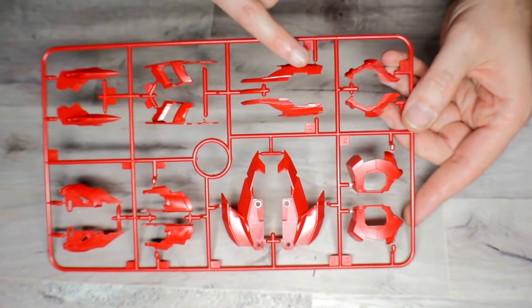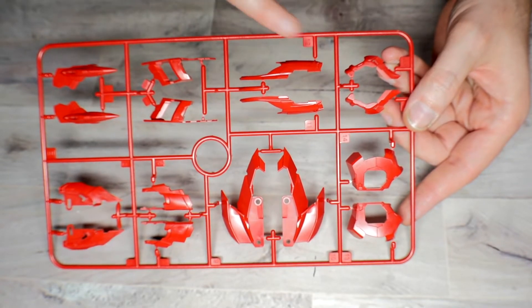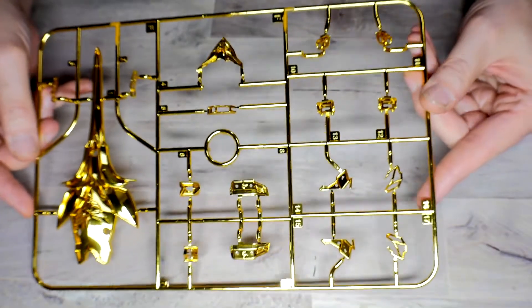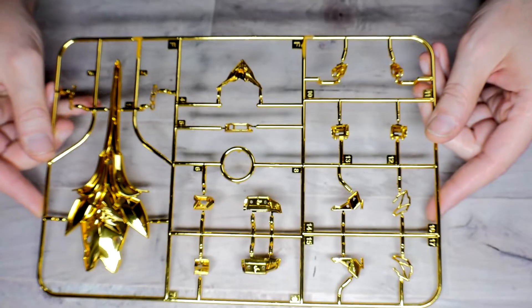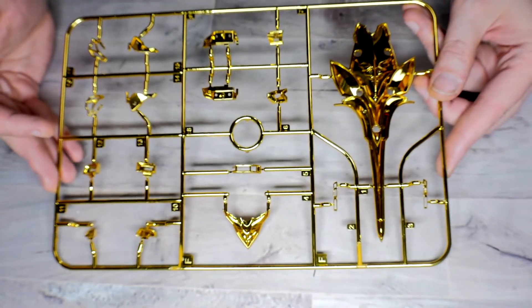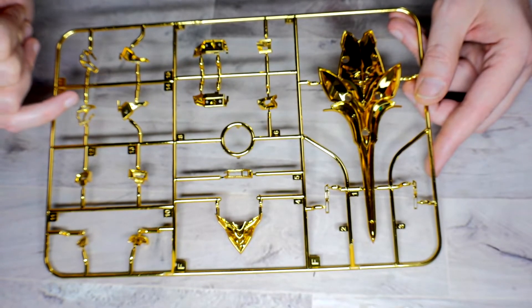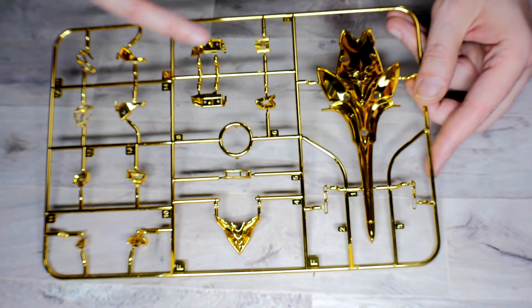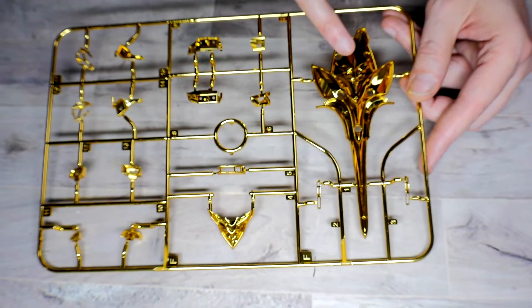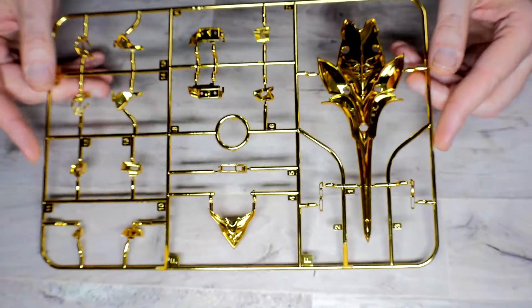Runner E is another red runner and I believe the last red one in the kit. The finish seems matte but shiny on one side, which makes me think it may not be entirely intentional. There's great detail and it looks like more panel lining on these pieces than on the original. Runner F is shiny as hell — a really really shiny chrome runner — and I have to say I actually think their chroming is better than Bandai's. What they've done is take a lot of the pieces on the original Sinanju where you had to add decals or paint the gold on, and instead made it gold with black pieces placed over it so the gold pushes through. They look really freaking awesome.